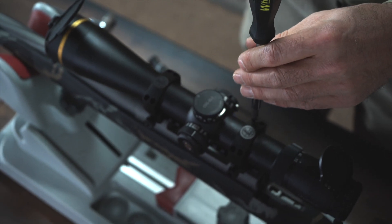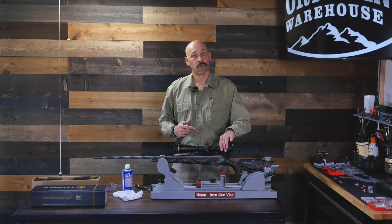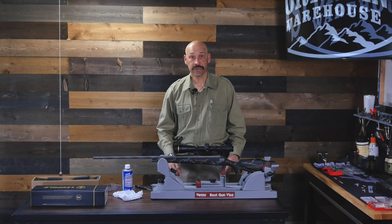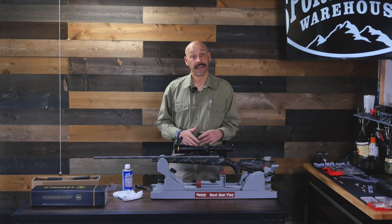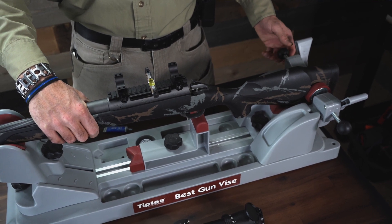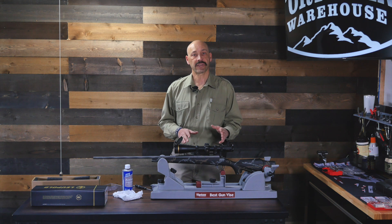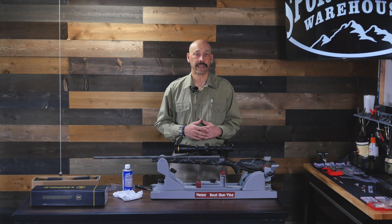I tighten these just enough to hold the scope in position, but not so tight that I cannot turn the scope in the rings. Once I'm certain that the scope won't slide forward and back, I stop tightening. Now it's time to get level. You can use a good solid vise to hold your gun in position — like this Best Gun Vise from Tipton. I really like this vise as it allows me to make a bunch of various adjustments to help me level the gun. I can raise or lower the rear stock while supporting the front end to get the rifle level, then lock it into place.